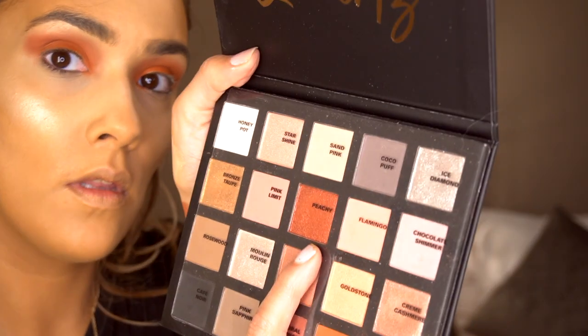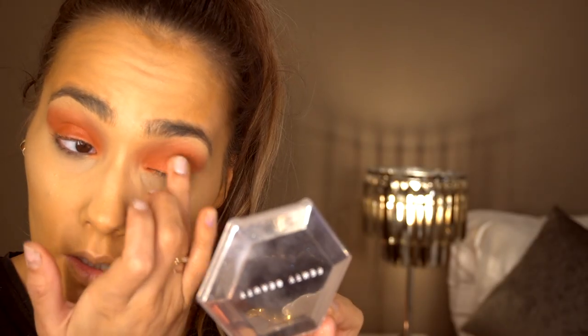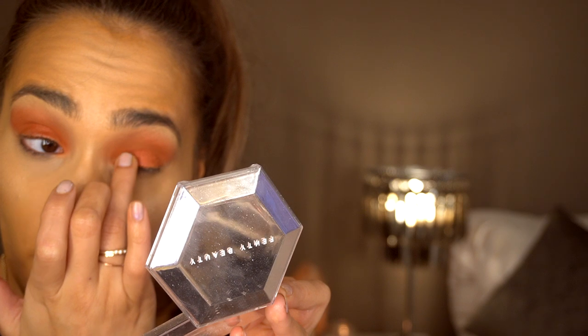The next shade I'm going to go in with is the shade Peachy — that's the shade here. I'm just popping this on top to add a tiny bit of sparkle. I definitely think you're better off using your finger to apply these as well because they come out a lot more pigmented.